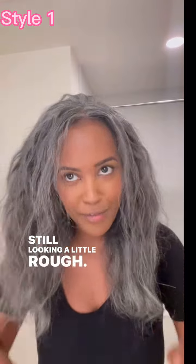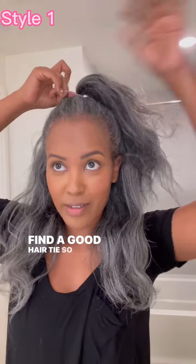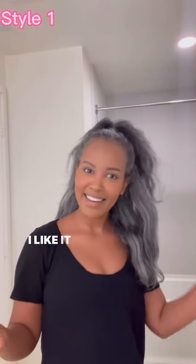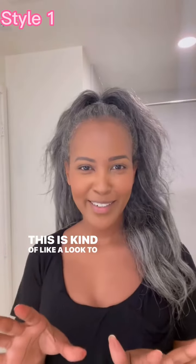Still looking a little rough — stay with me. Maybe I'll just go in with the half up, half down. You can find a good hair tie; I am literally using a purple elastic. You know what? I like it messy. It looks cute. It looks natural. This is kind of like a look to me.